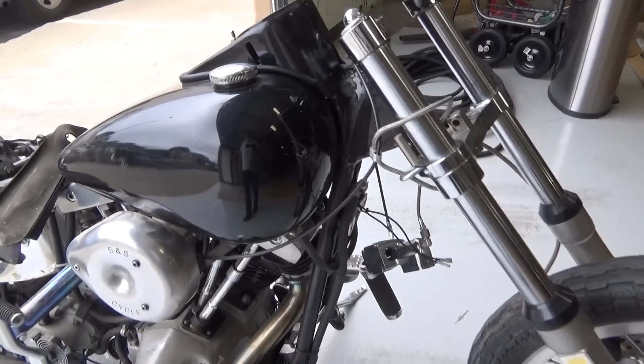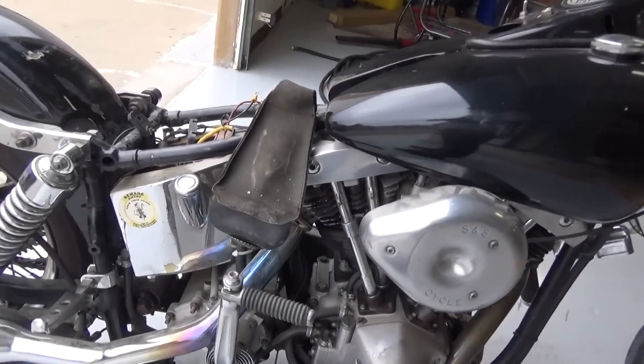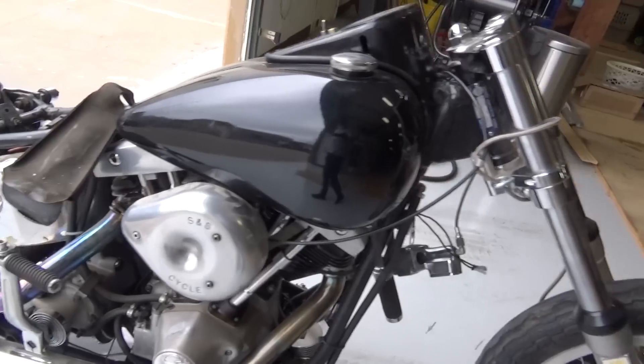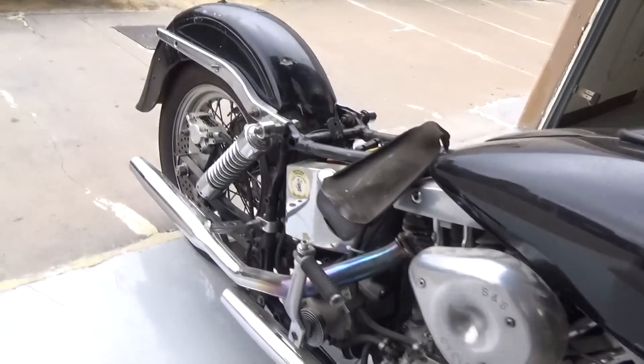We don't have a title to the motor, so it's a good project for somebody. It has a nice heavy duty kicker arm, nice S&S carburetor. It's real clean. It can be gotten running real easy. It's got a PM rear brake.